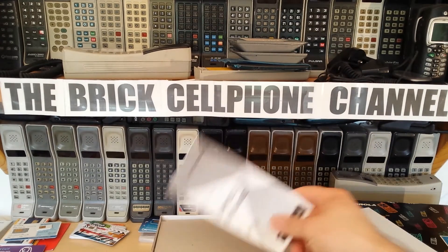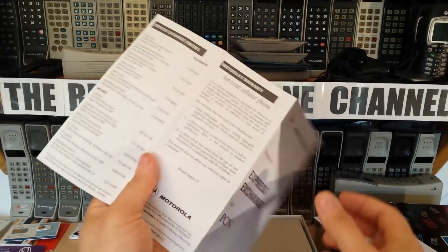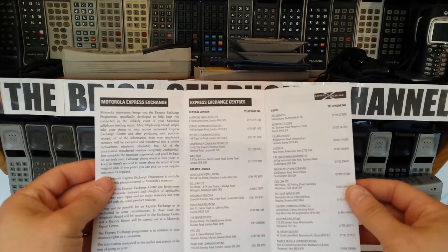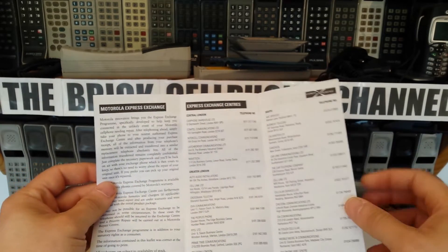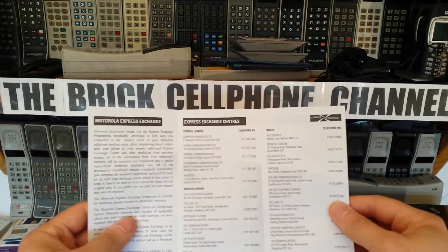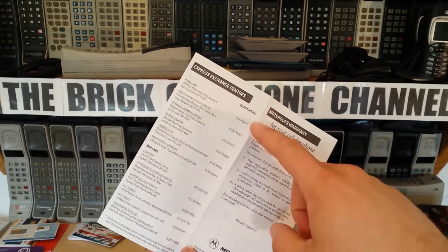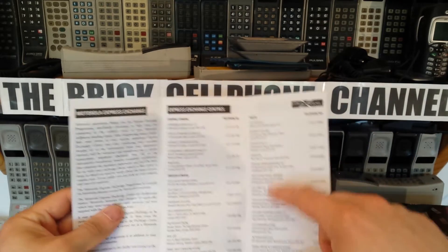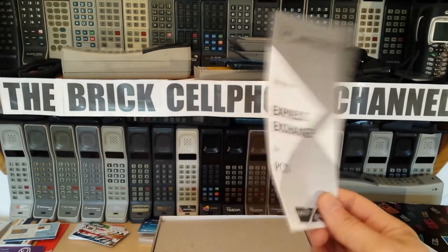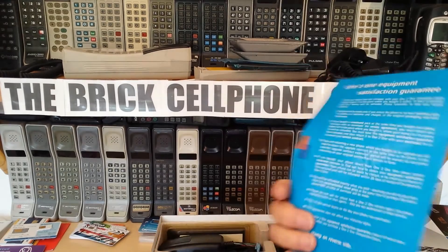So inside you've got a bit of paper, and you've got the Express Exchange pamphlet which gives you a list of all the Express Exchange centres. I think this is quite an early phone because in my other video the Express Exchange pamphlet for the UK was a lot larger and had probably in excess of a hundred listed. This one only has about 45 to 50, so I'm guessing this is a really early one. You also get a bit of cardboard and a One-to-One pamphlet.